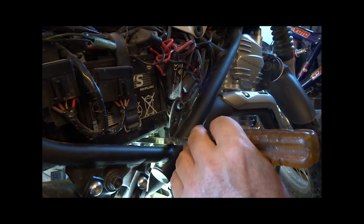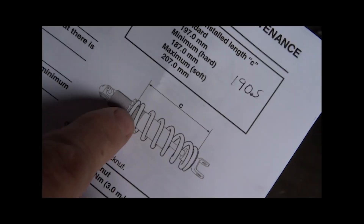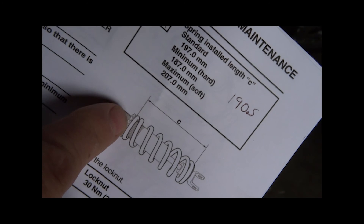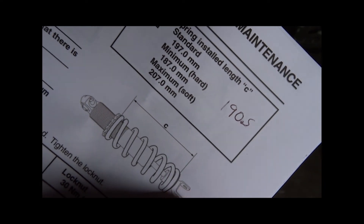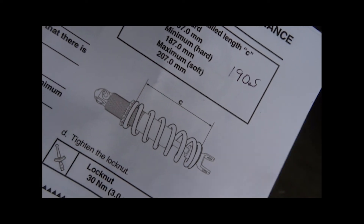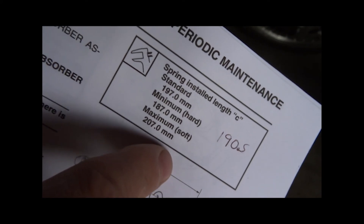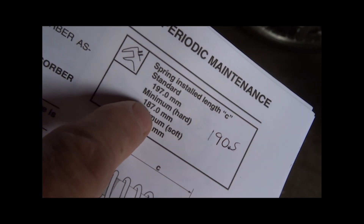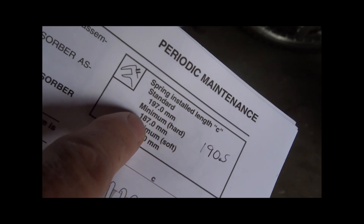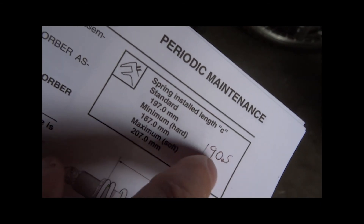Now I'll do some measuring since I recorded the baseline before I started. Remeasuring the shock: measure from the very top base of the spring to the very bottom base. I ended up adjusting approximately 14mm total, bringing the measurement up to 190.5mm. The minimum hard setting is 187mm, so I'm within spec — you don't want to go any lower than 187, and I came out at around 190.5.